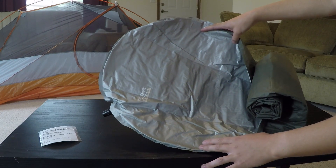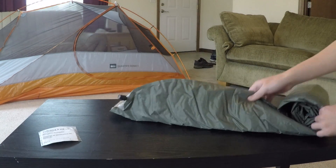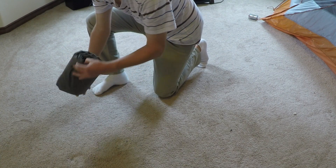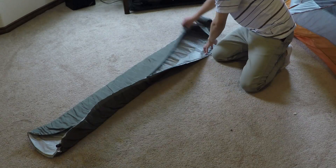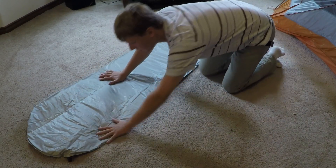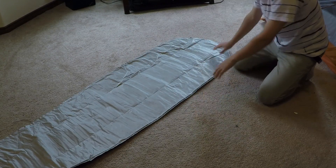It's actually a mummy style sleeping pad so it's not square — it's kind of rounded on the edges to fit mummy bags. When fully unrolled it's about 77 inches long. You fold it up into sections of three, which makes it pretty easy. It's not too hard to deal with in the morning in your tent when you're all tired and cold.